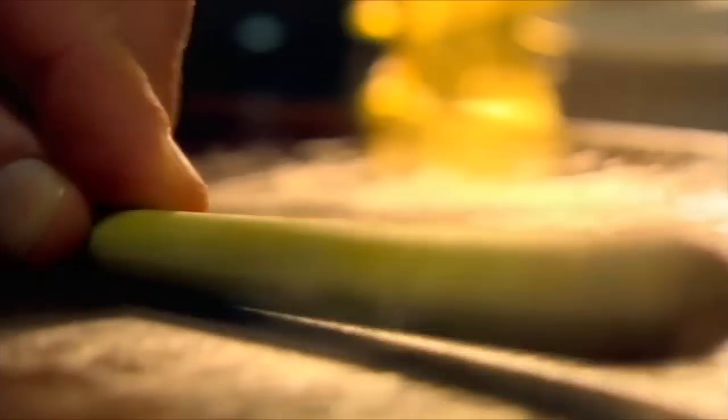Add chopped onions to hot olive oil, garlic, chilli and fry. Grating ginger, next lemongrass. First bash it with a knife — doing this will help release this wonderful lemony flavour and scent.